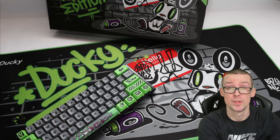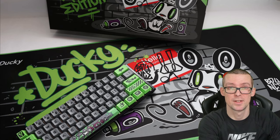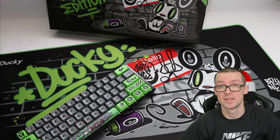Let me just quickly show you how loud the Razer is. It's super loud — green switches on the Razer keyboard — so I'm super curious how much quieter the Ducky will be.